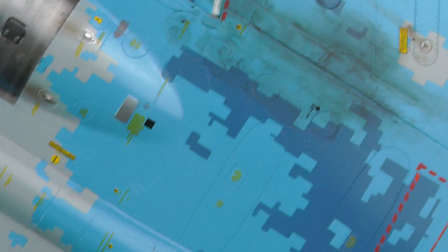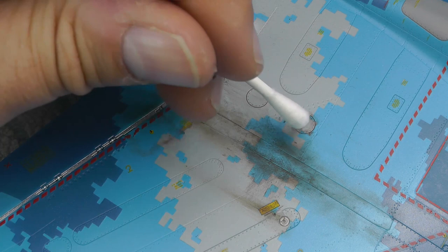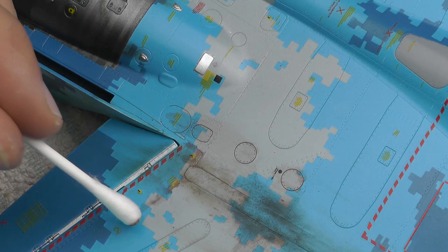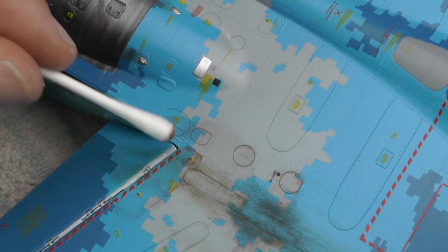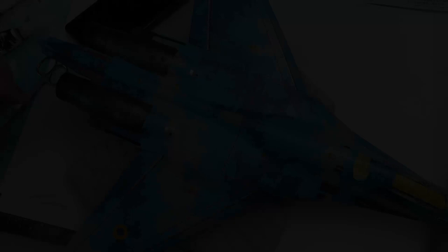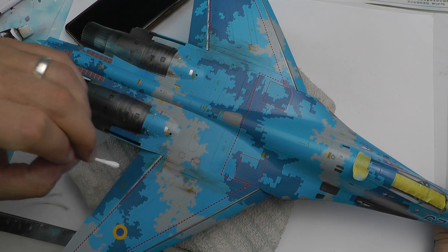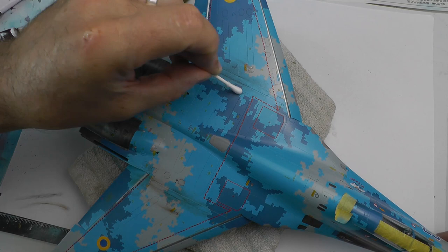Do the same on the other side, methodically working through it. Don't panic - if it does all go a little bit wrong, it all comes off. You can just use thinners and it will all come off - I could just dab a cotton bud in white spirit and literally wipe the lot away. But as you can see, it just looks used, and I didn't want it too dirty because as I've said, this aircraft isn't that dirty. If you have any questions do feel free to drop a message in the comments section - I love reading your comments and interacting with you all.